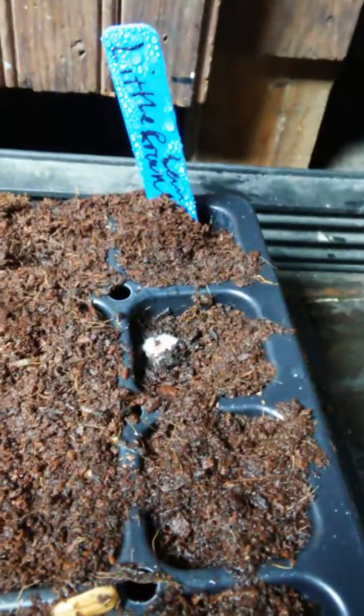If anybody watched my previous video, we inoculated our seeds with mycorrhiza and bacillus, and the mycorrhiza has already formed fungi and mycelial strands on the seeds.